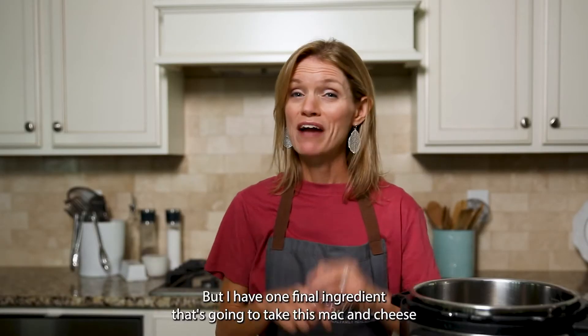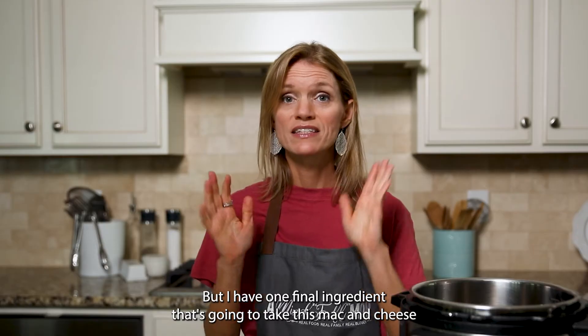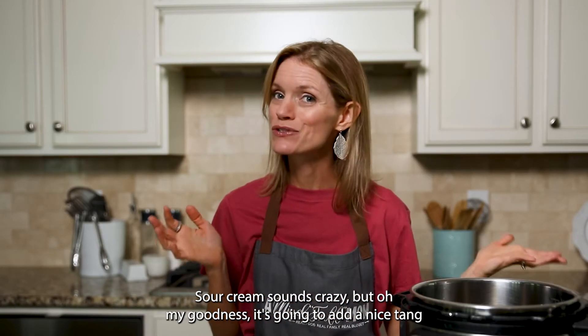That's looking good, but I have one final ingredient that's going to take this mac and cheese over the top — sour cream. Sounds crazy...